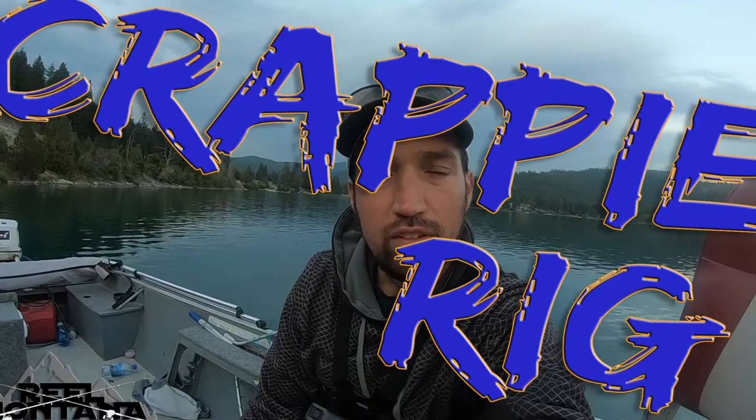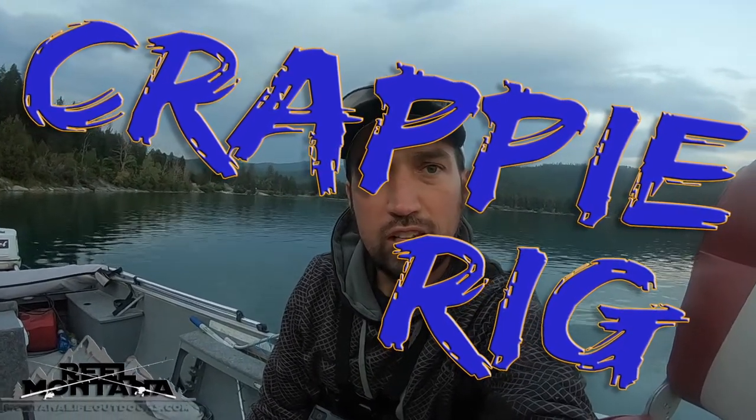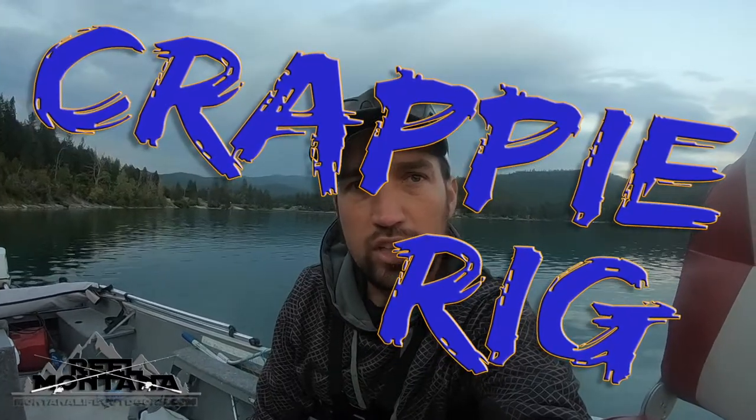All right guys, here we are back again. Real Montana. Hope you all stuck with us through our rebranding. This is going to be a big push here through August — we're going to try to do 30 videos in 30 days. Make sure to check out our rebranding video and check out our Facebook page. I'll leave a link down below so you can check out the schedule for our videos this month. We really appreciate it.